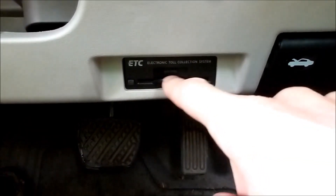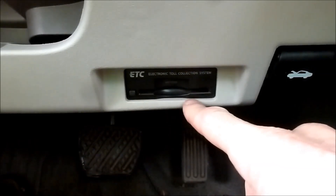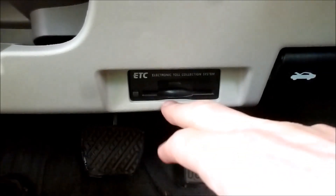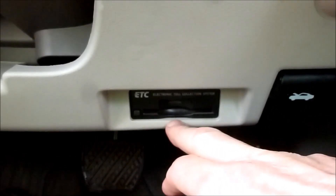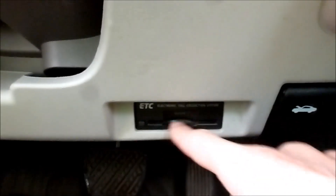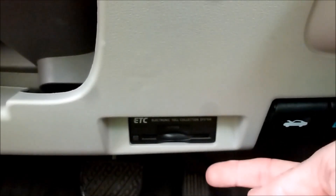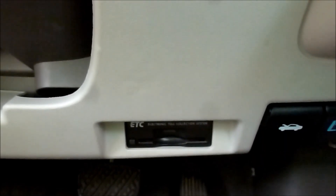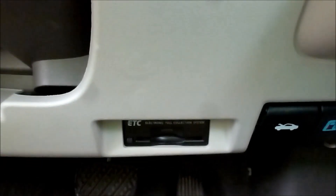In Japan you slot a card in there and it will deduct money as you go through different toll roads. In New Zealand this is completely useless because we don't have that toll system at all. So this thing is odd and useless. It's plugged into the 12-volt battery so it's draining it ever so slightly, and it takes up weight and space. So I've come up with some solutions to replacing this.